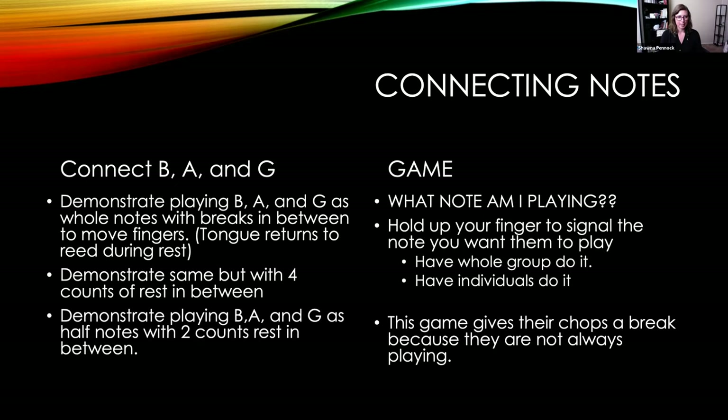Now we connect B, A, and G. I demonstrate playing them as whole notes with breaks in between to allow time to move the fingers, tongue returning to the reed during the rest. I play B, pause, press A down, play A, and so on. I demonstrate twice, then they do it, then sometimes we all do it together. It's important to give them space between notes at the beginning to switch fingerings — give them time to think about it. Then you can speed it up to half notes.